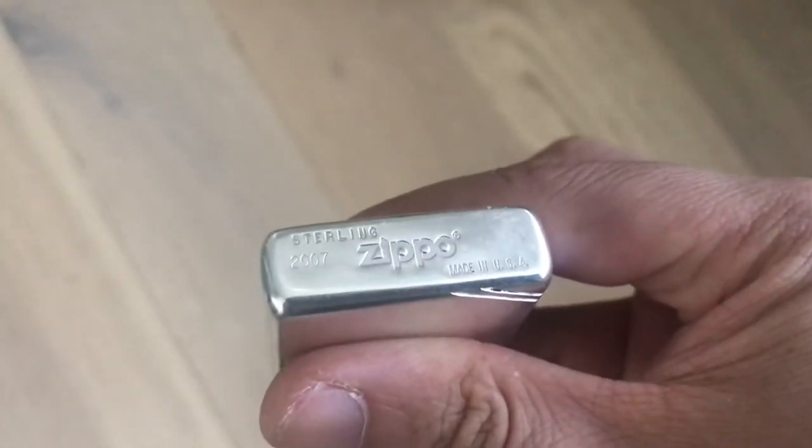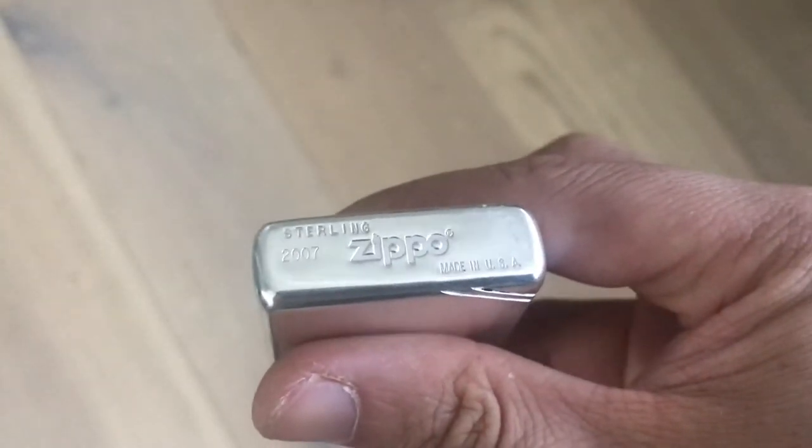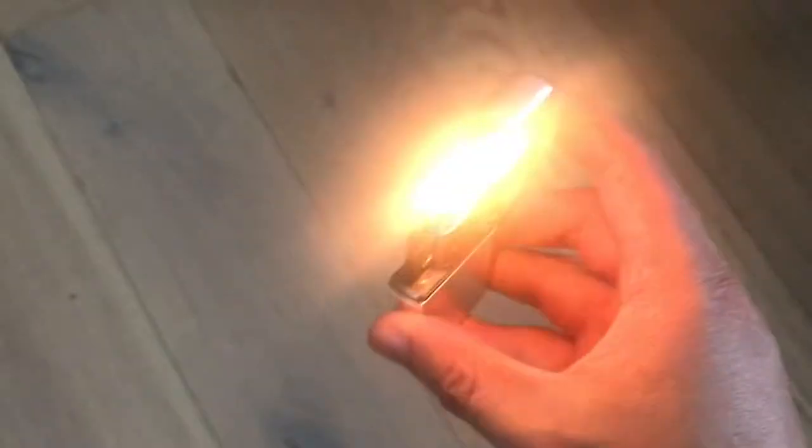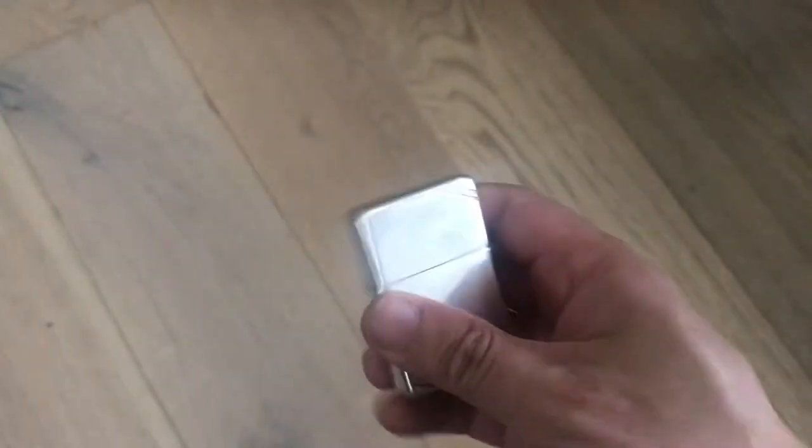As you can see here, it says sterling 2007 Zippo made in USA, and it does work, and it's in wonderful condition.